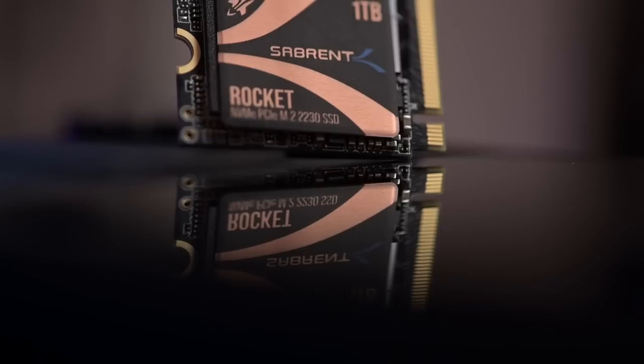So obviously, like anyone else, I went online, I Googled and looked online in order to see what was the best SSD that I could find, the best bang for my buck, so to speak. And I ended up going with the Sabrent Rocket 1TB.